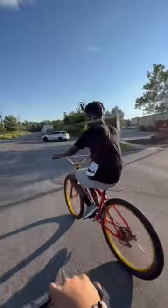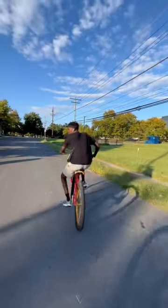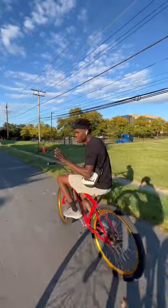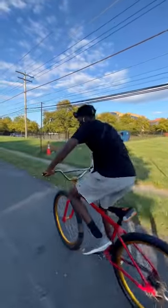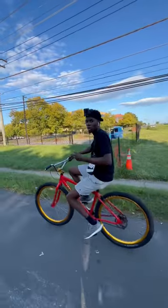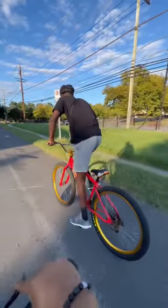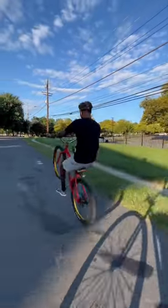A mistake a lot of people make is when they want to wheelie, they only use their arms. You don't want to be on the bike doing this — you're not going to get in the air. It's not only your arms, it's your legs. You want to pull up with your dominant foot, pedal into your wheelie at a decent pace, and then kick up.